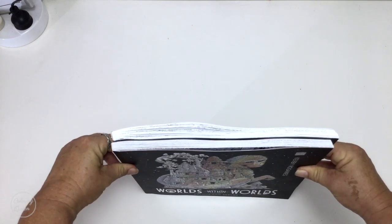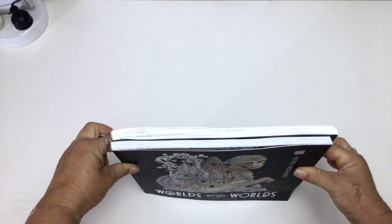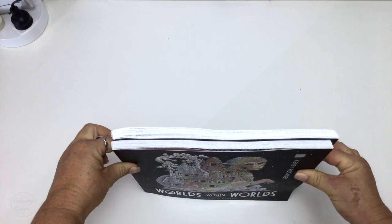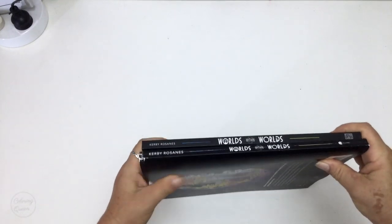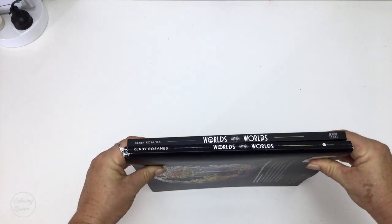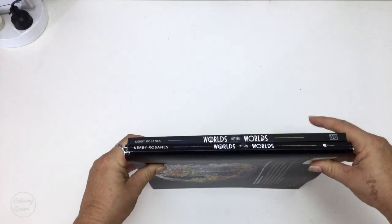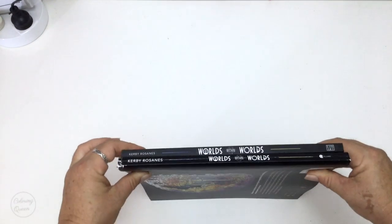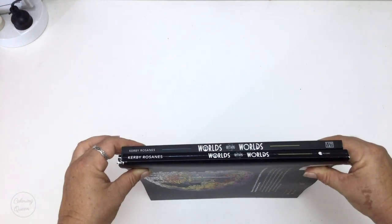You can see up against each other that the US edition is slightly bigger. And when we stack them you can see that's not an illusion from the camera angle — it actually is a fact that the US edition is slightly bigger.